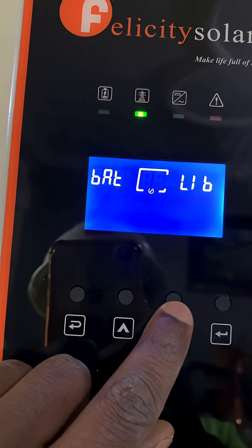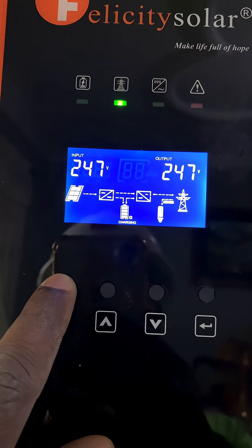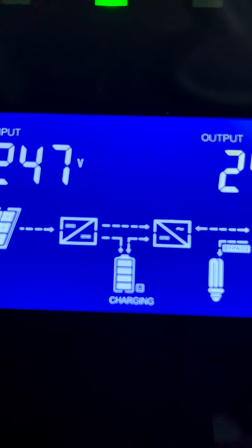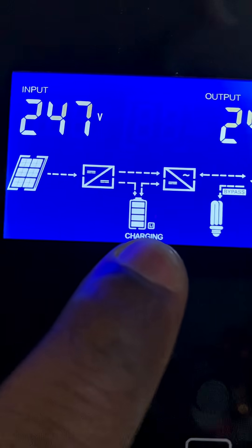Then press enter to select lithium battery. Once you're done with this stage, escape from this menu. What you need to check is that the LI symbol on the side of the battery appears, meaning you have successfully selected lithium battery in the menu.